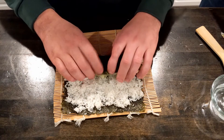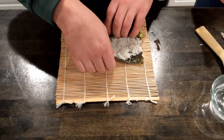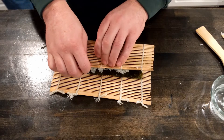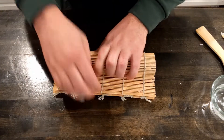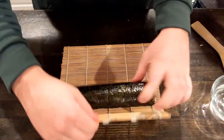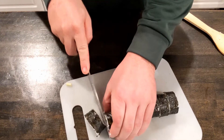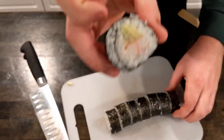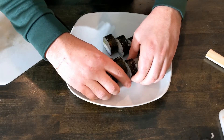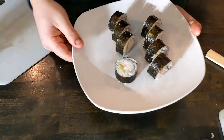You'll start by rolling over the roll so the ingredients are tucked in nicely. Then you can slide back the roll and begin rolling with the bamboo, making sure to keep firm pressure. Now this definitely takes some practice, so don't feel bad if your first few rolls don't turn out very well. Then we're going to go ahead and cut up the rest of these rolls we made and begin plating. You can get creative — it's fun with sushi to get a little artsy and decorate them nicely or place them on the plate in a unique fashion.